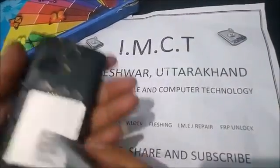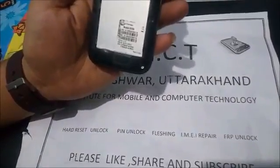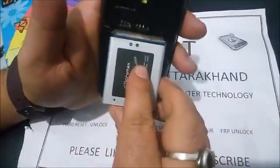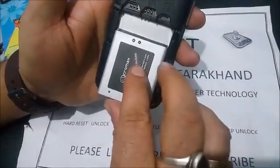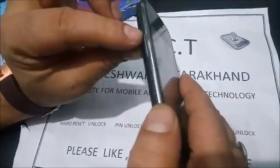Hello guys, welcome to IMCT Tutorial Channel. Today we are trying to unlock the Micromax D200 with the help of a key combination. First, remove and insert the battery, then find these keys: the first one is volume up.